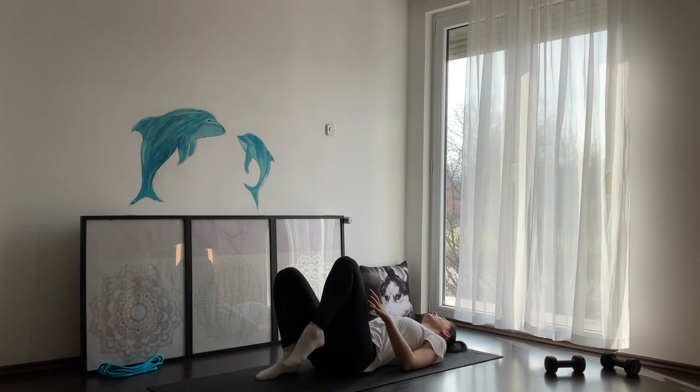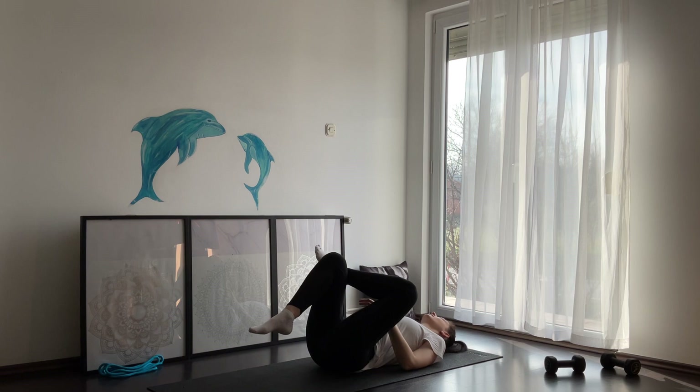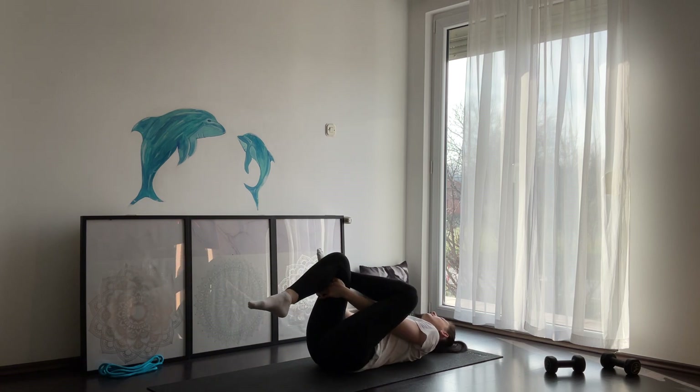Place your feet on your yoga mat. On exhale, cross your left leg over the right knee and hug your right leg, pushing towards yourself. Pay attention that your lower back is flat on the floor. Hold here 20 to 30 seconds, breathe and relax. You can even close your eyes if you want.